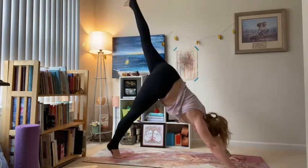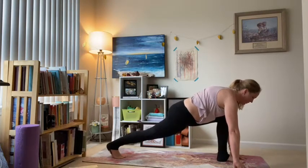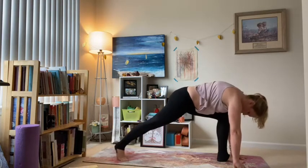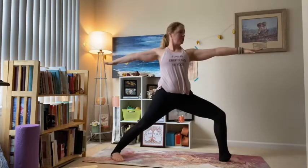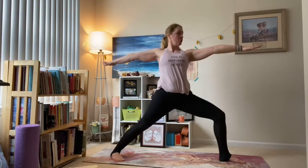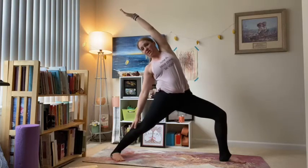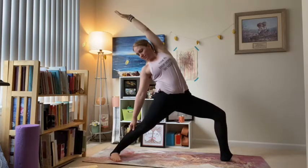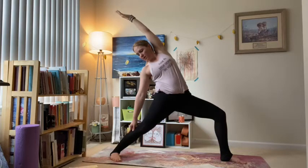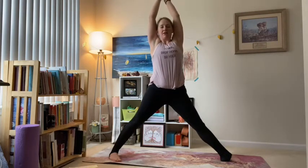Inhale left heel high, exhale low lunge, step it through. Hold it here — square those hips. Warrior two: let that right heel come straight down towards the back, then you're free to open your arms and hips. Roll the chest open, squeeze the shoulders back. Inhale, turn that left palm; exhale through to your reverse — keep that left knee bent, just slide the right arm down. Maybe the gaze turns up, maybe it stays to the floor — either way is fine.